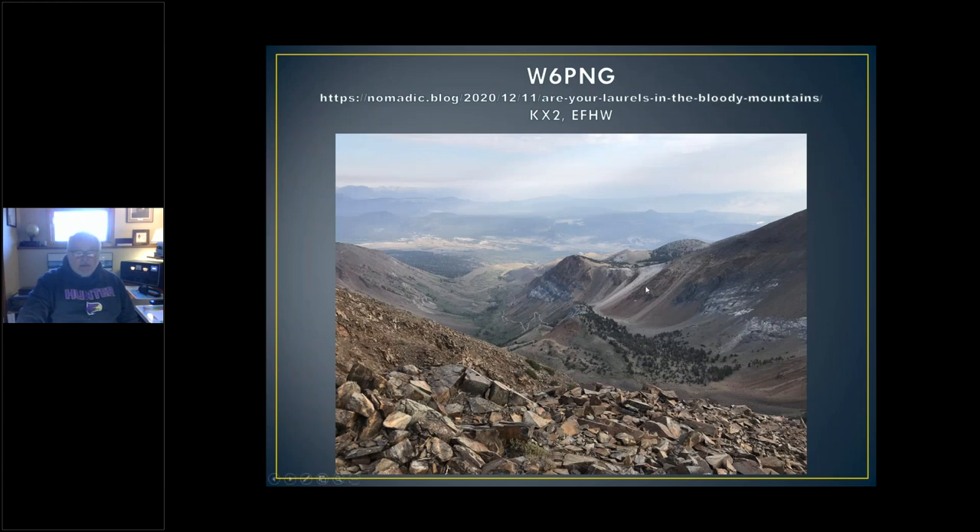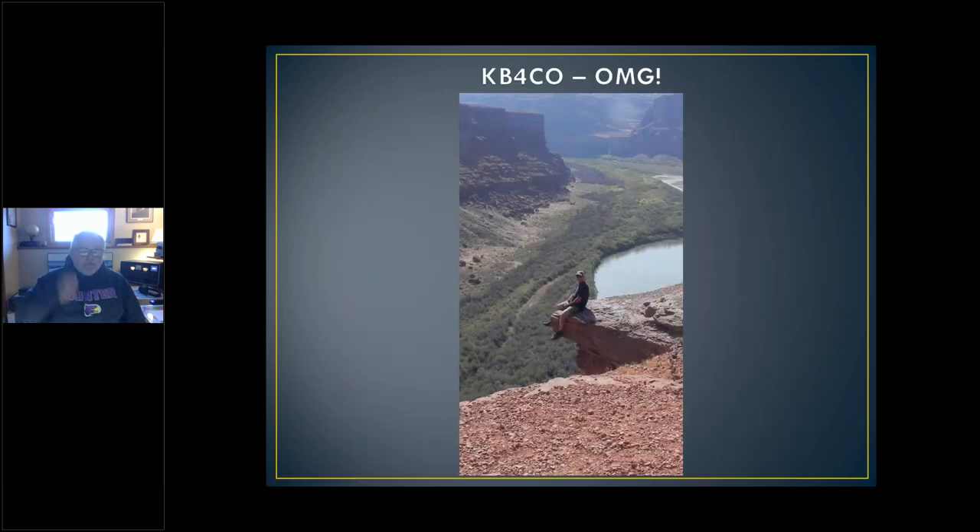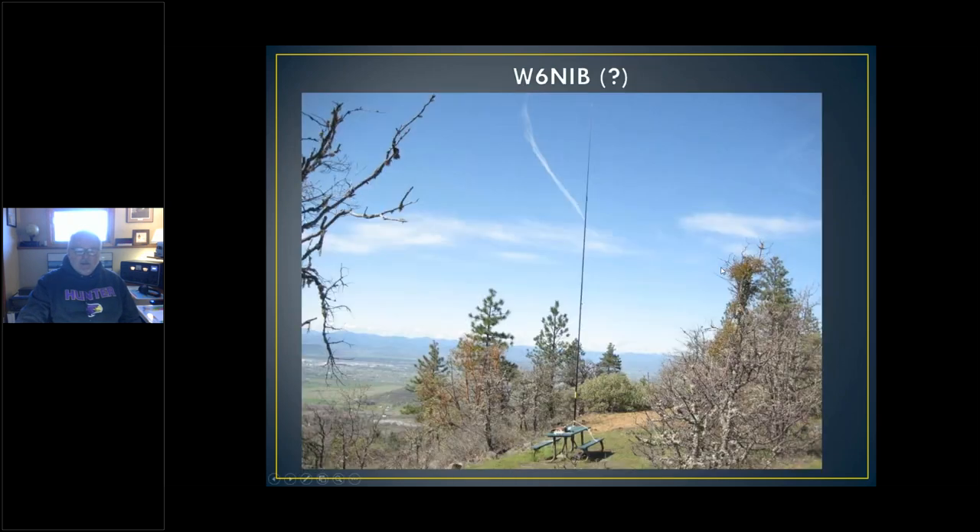Here's a guy — look at the view of that mountaintop. He took his KX2 and an end-fed half-wave, which I'll get into later when I do antennas. This next guy made me dizzy when I first saw this picture — I hope there's a safety net under him. And this guy, W6NIV I think, beautiful spot. It gets me to the point where every time I see a picnic table now, no matter where it is, I think: hey, I could be operating my QRP rig from there.